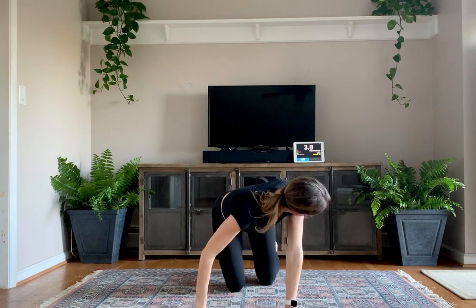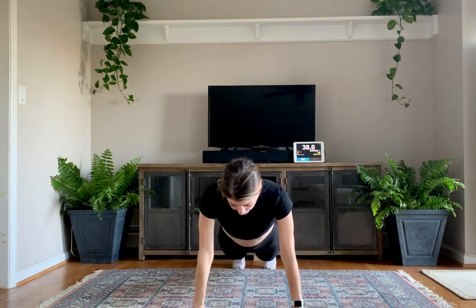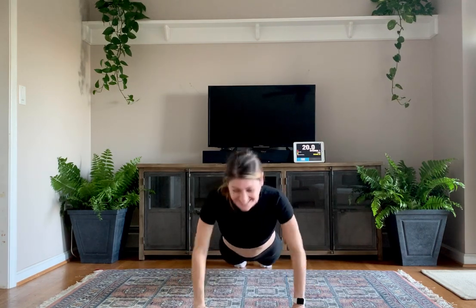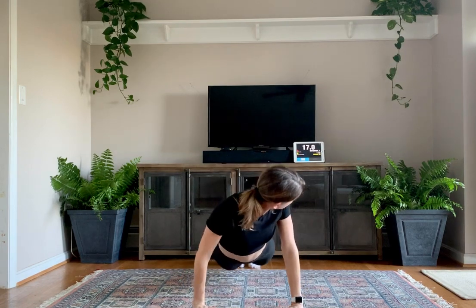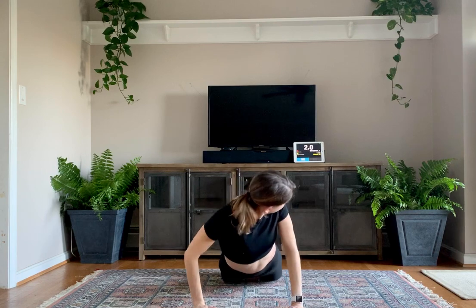Let's get into a nice plank position — we're going to get some push-ups in. Three, two, one. If you cannot do full push-ups, come all the way to the ground and then try to push yourself back up into that plank. Even if you have to come to your knees, that's okay — keep that plank and core nice and tight. Push it out — as many as you can. Two, one.